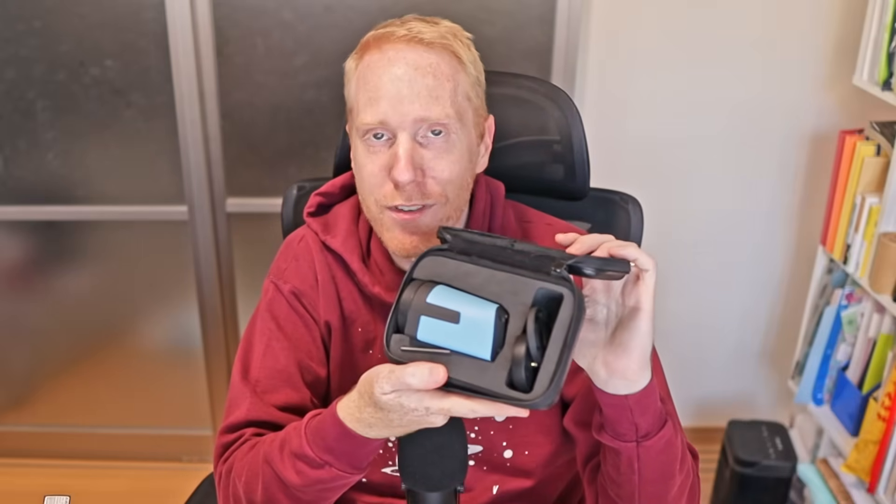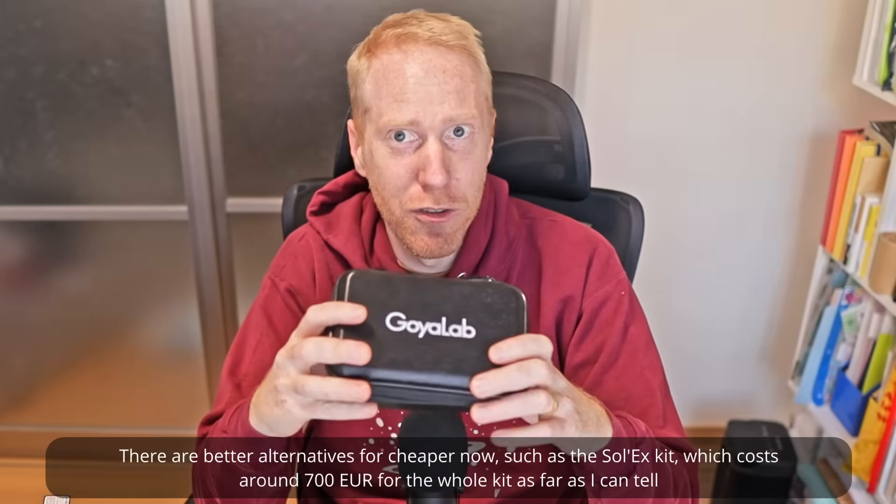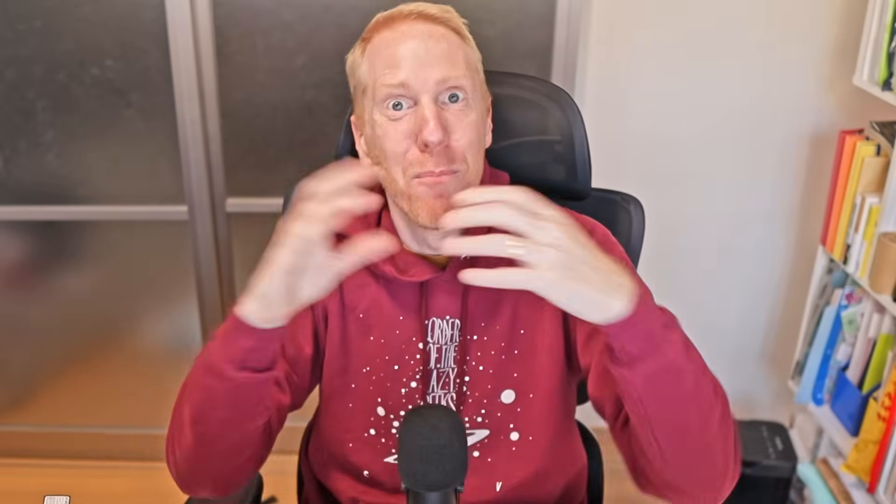If you want to support the channel at no cost to you and you're planning on buying anything — including those filters — from Amazon, Agena, High Point Scientific, or First Light Optics, if you do so after clicking the links in the description it actually helps the channel out. If you want to support me more, you can join my Patreon or join the channel as a member. My Patreon supporters and channel members made this purchase of a spectrometer possible — I wouldn't have been able to do that without them.